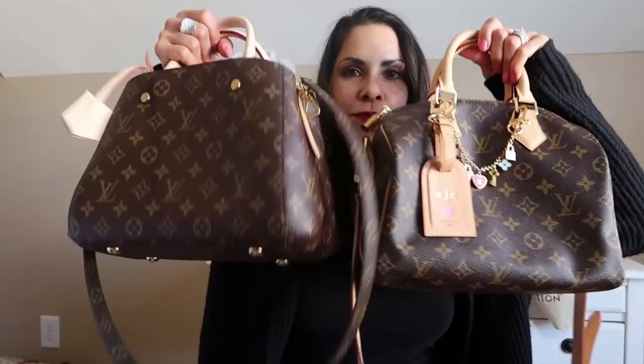I feel like I covered everything, you guys. If I didn't, if you have any questions, please don't ever hesitate to ask or DM me on Instagram. My email is always down below, as is my Instagram handle. There is my comparison with the gorgeous Montaigne BB and Speedy B25.